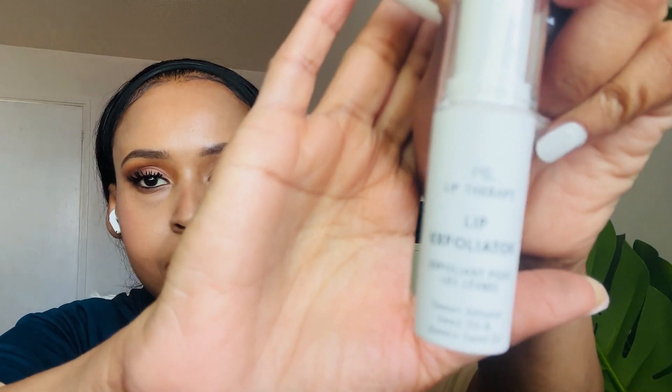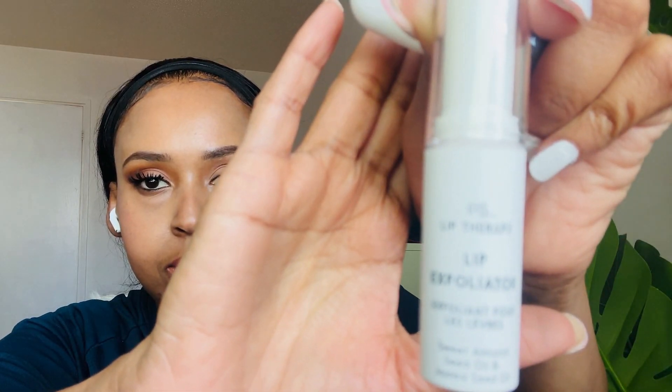The first thing we're gonna start with is this lip exfoliator. It looks like a lip balm but it does have a texture and it doesn't have any smell to it — just exfoliating the lip. While I'm exfoliating my lips, it's got a bit of lip oil in it.